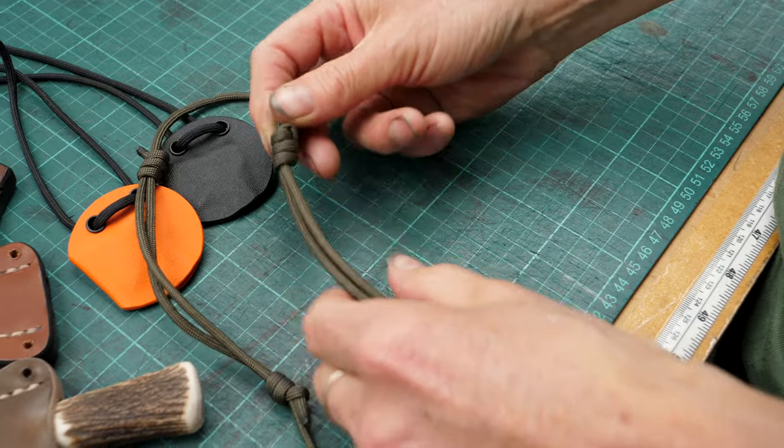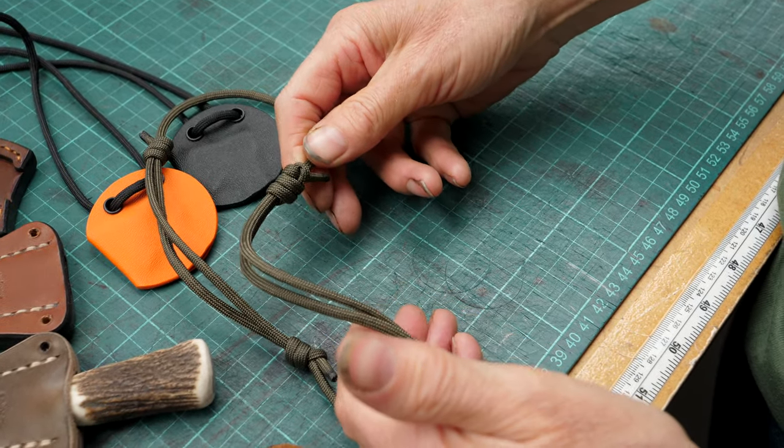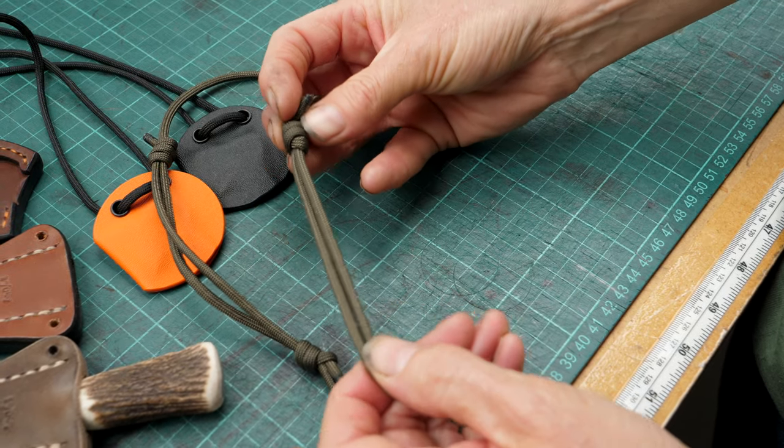So if your thonging breaks or your paracord breaks, you'll be able to put a new piece on and get your sliding knots back on and all sorted out.